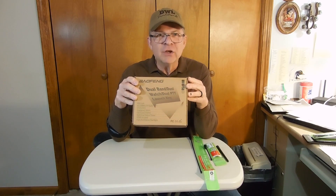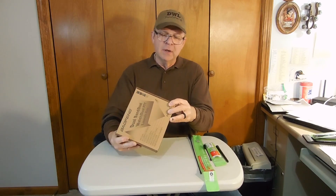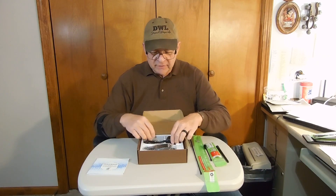I have a new Baofeng UV-82 — the UV-82 High Power, they call it. I believe it's only 5 watts, but it's a dual-band radio. It comes with a guide just like any of the rest of them.